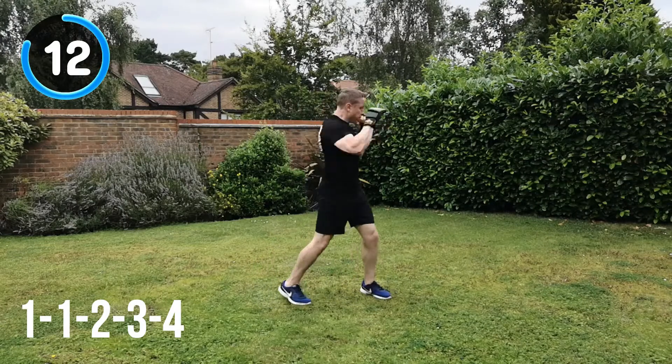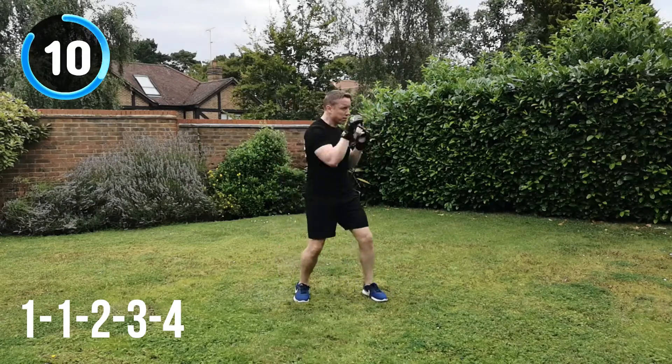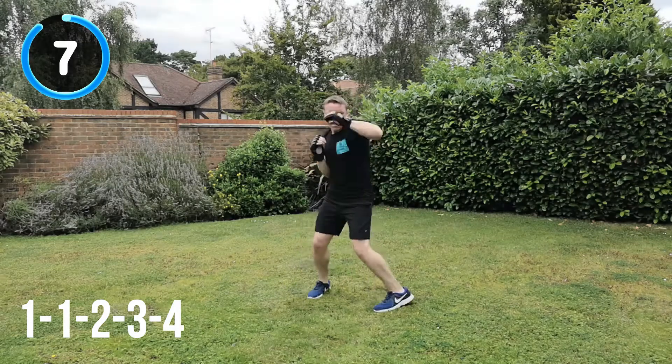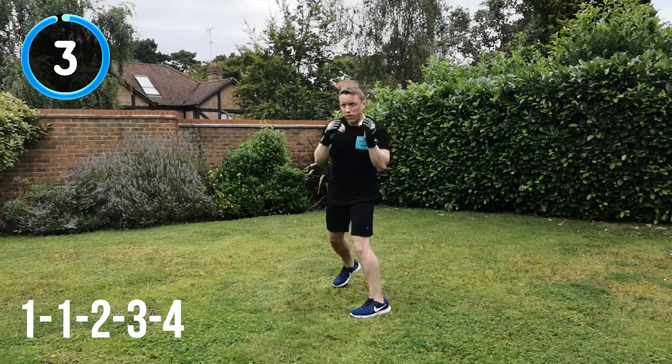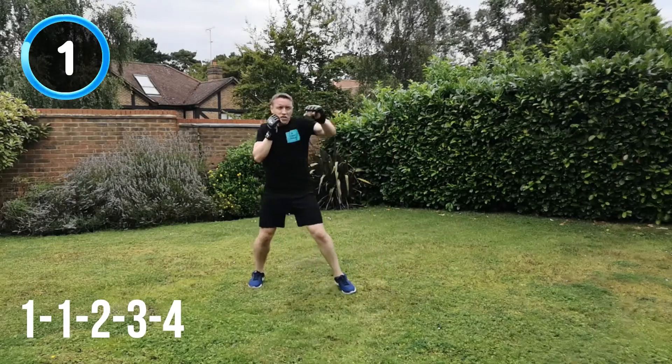That's it. Keeping that focus, keep hitting through the target. 10 seconds to go. Almost there. And recover.